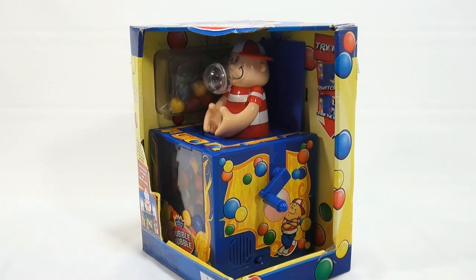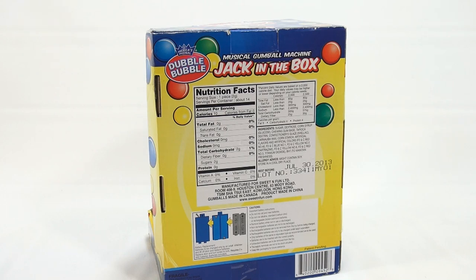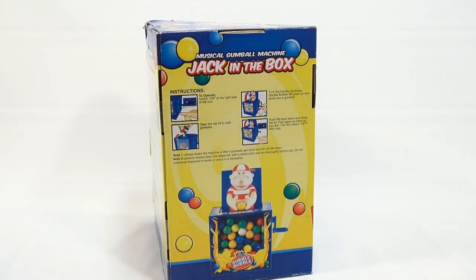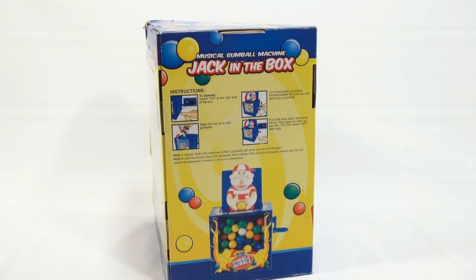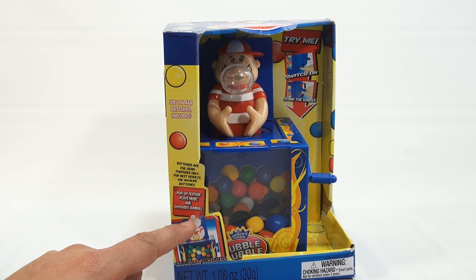It's very colorful. The on-off switch is here. I have prepped it to get it ready out of the box — there were screws and tape holding it all in. The instructions say: open the top lid to refill gumballs, and then turn the handle clockwise. Double Bubble Bill — see, his name is Bill. It's a jack-in-the-box, but his name is Bill. He pops up and gives you a gumball. Push Bill back down and close the lid. Play again as often as you like. Turn the switch off after play. So: pop-up feature, plays music, and dispenses gumballs.